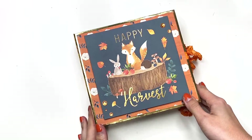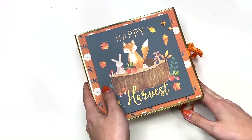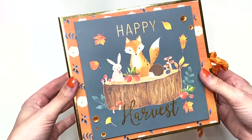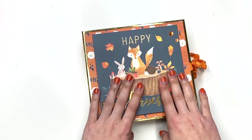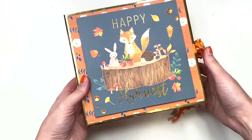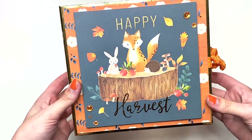Hey guys, it's Carolina here from Carolina's Crafts, welcome back to my channel! In today's video I'm going to show you guys this album in detail. This is up for auction on my Instagram as of when this video goes up, and the auction is only going till tomorrow at 6 PM Eastern Standard Time, which is October 15th. If you want it, you're going to have to head over to my Instagram — I'll have a link down below in the description box.